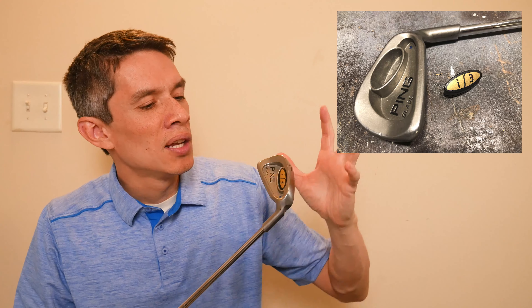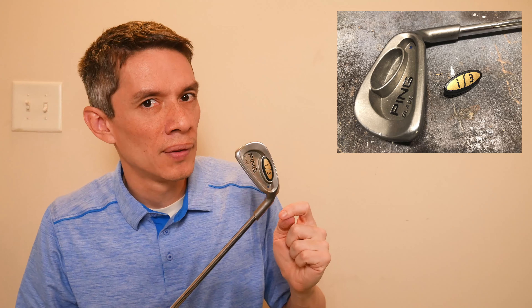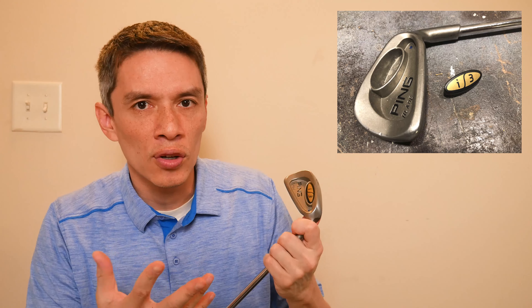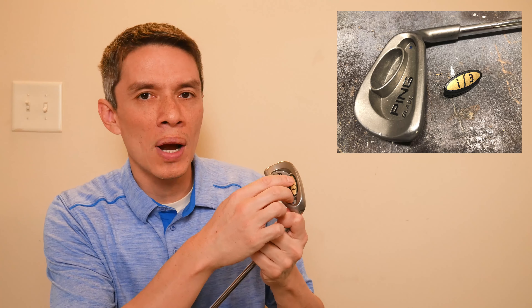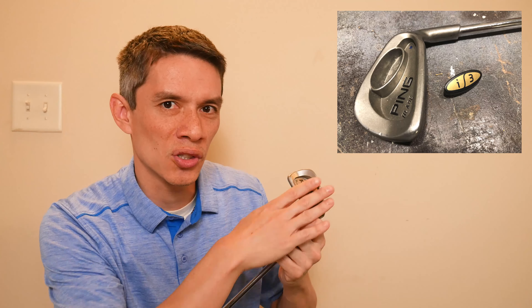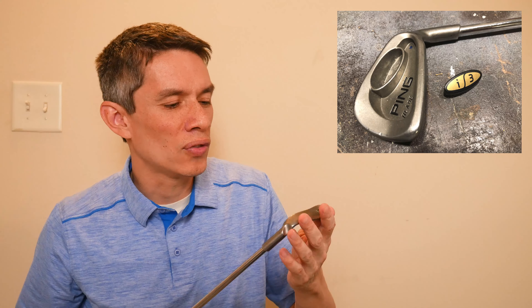This club sounds different than other Ping clubs before it, which I really like — Ping has done an amazing job here. You're going to see other developments in the future where they decide the weight falls out too easily, so they tuck it into a slot so that when you're swinging it, it just pushes the weight further in. We'll talk about those maybe in a future video.